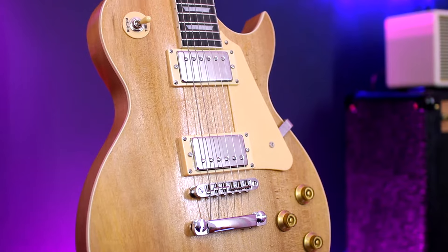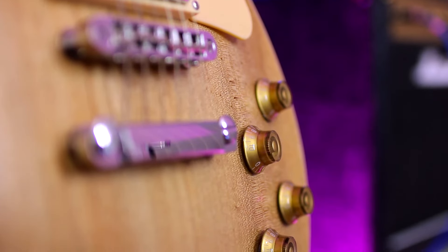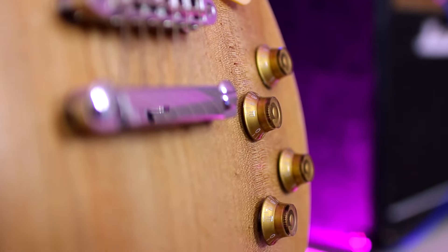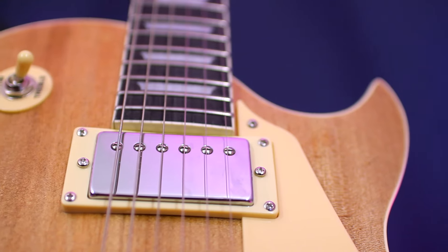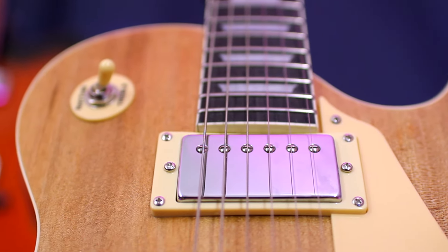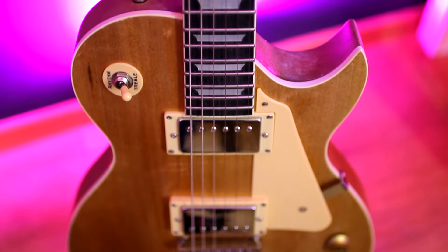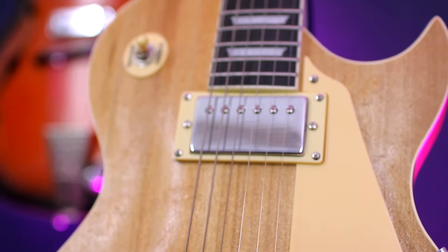I assembled this guitar in about an hour. It was a very interesting experience. At the end of the work you will be very proud of yourself, because you built this guitar yourself — well, maybe not actually built, but assembled. You can paint this guitar, but in this natural look I like it even more.